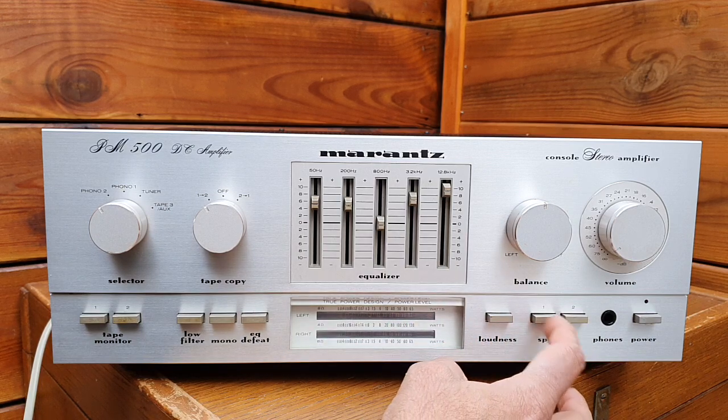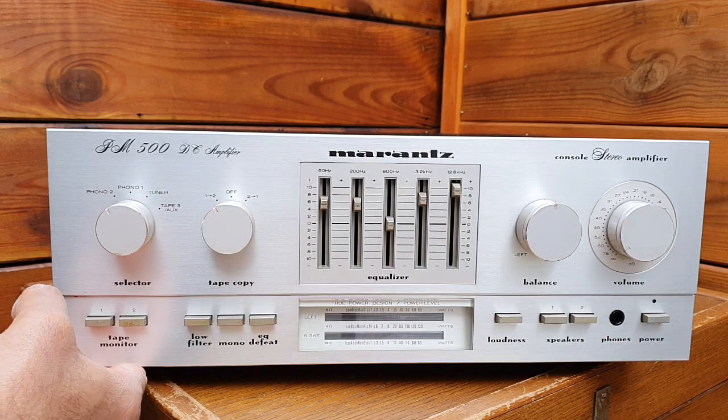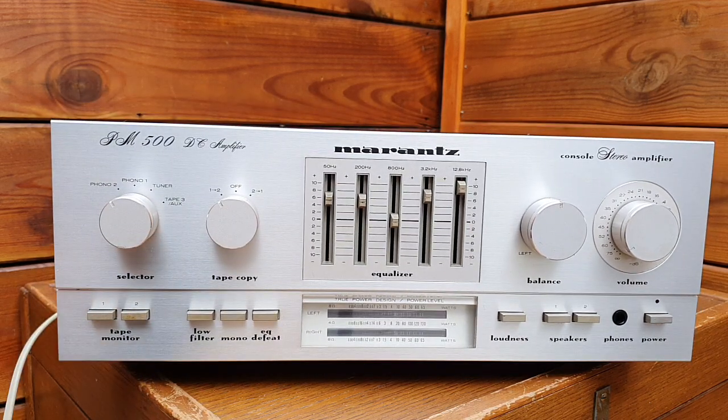Here you have loudness, speaker selection 1 and 2, power on/off, volume control, and balance. Build quality is excellent — it weighs around 13 to 14 kilos, very heavy, and very nice sound quality.